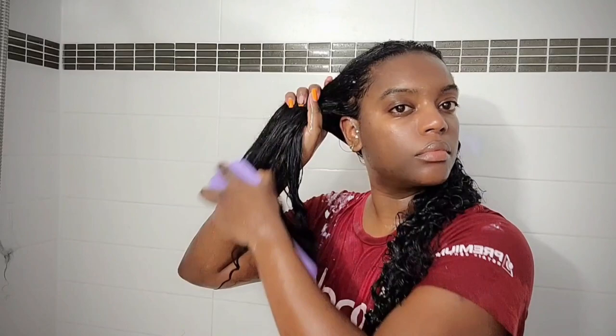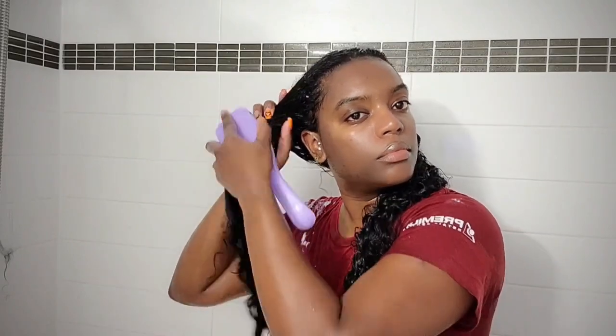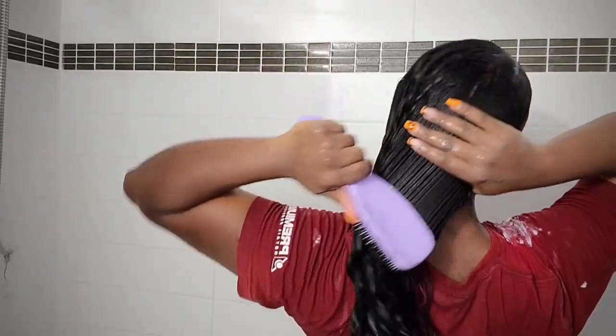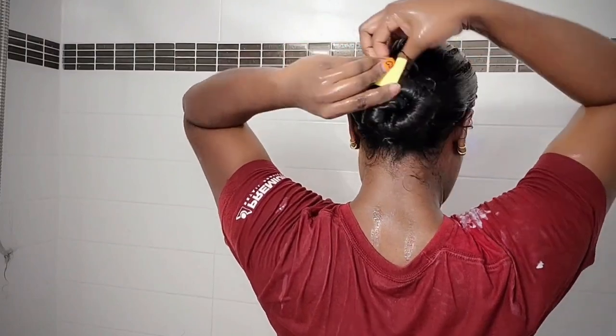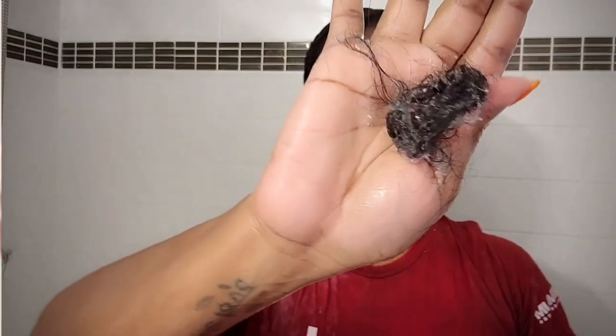Then I'm going in with my conditioner — I'm using the Shea Moisture one. I typically use my Aussie Moist but I ran out, so this will have to do. I'm putting this all over my hair, smoothing it in, and then separating my hair to make detangling easier. I'm using my detangling wet brush to break through and detangle properly. I also have a full video on this in my natural hair routine playlist.